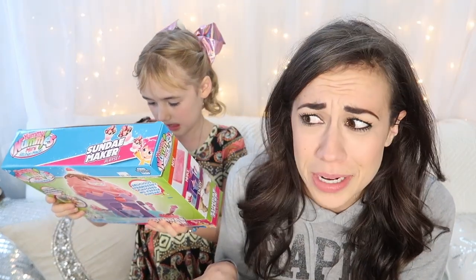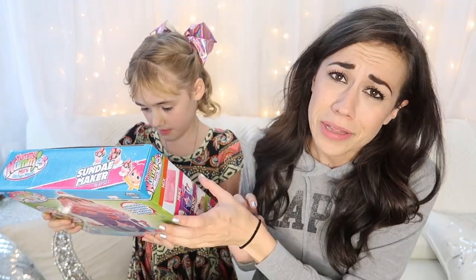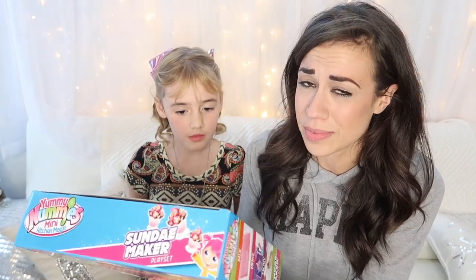I don't even know if anyone's even doing Yummy Nummies anymore on YouTube. Probably not, and this isn't going to get any views. However, I really wanted to try this because it's a sundae maker and it makes ice cream sundaes.